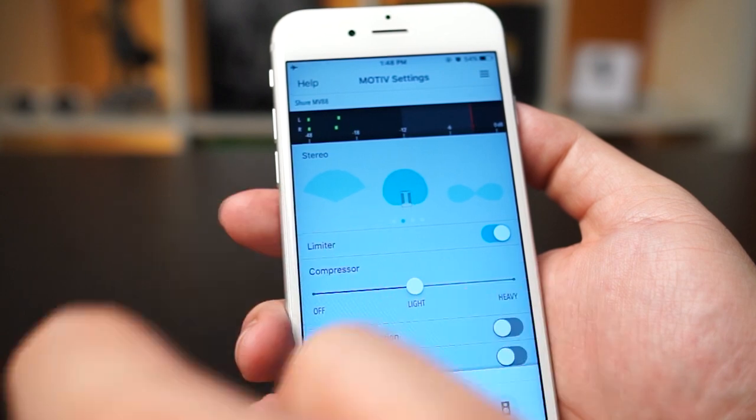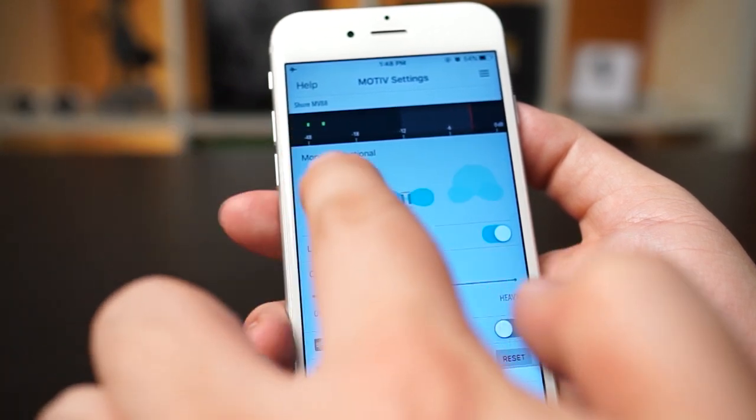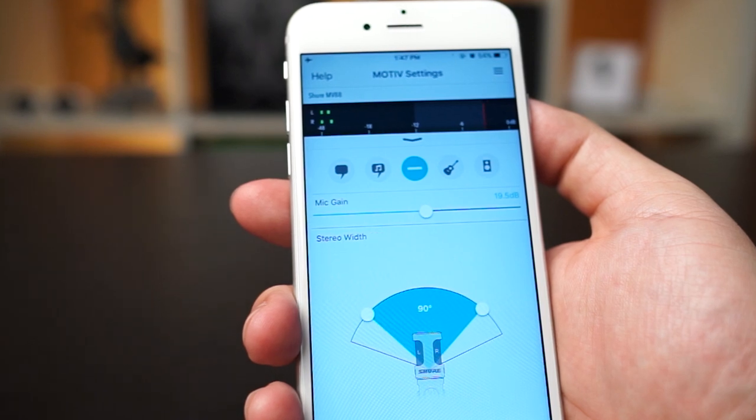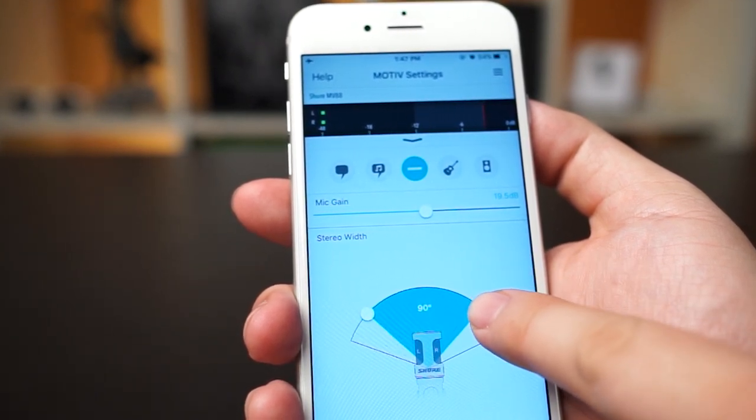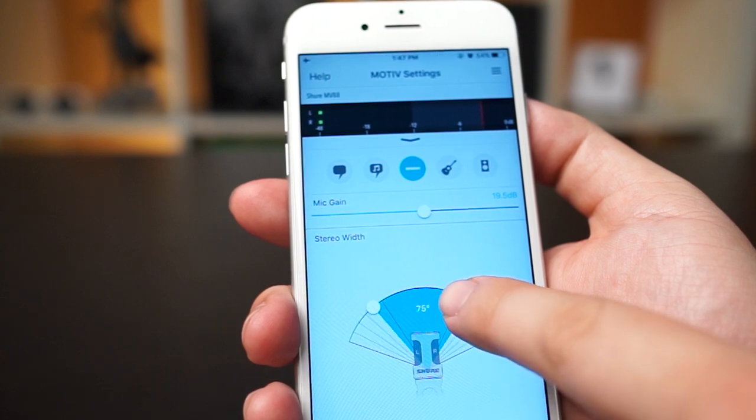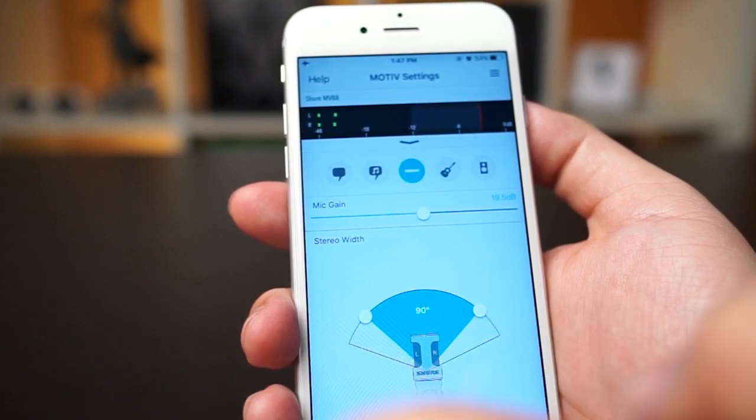You get the choice of regular stereo, mono bi-directional, mono cardioid, and mid-side. If you're not sure what these terms mean, Shure includes simple diagrams as well. If you're using the regular stereo mode, you can even adjust how wide of an angle you want — it'll go from 60 degrees to 135 degrees, so in a pinch it can even act as a shotgun mic.